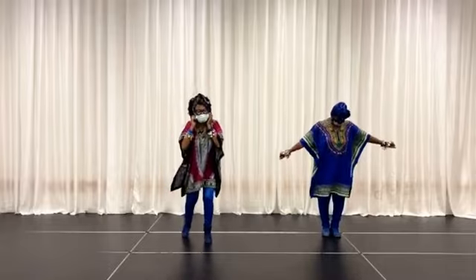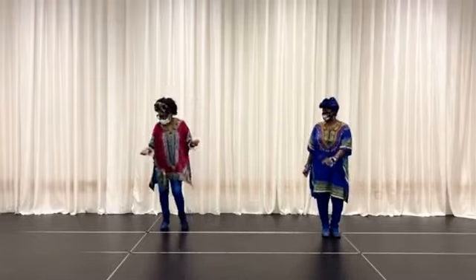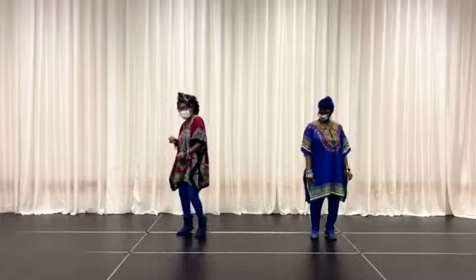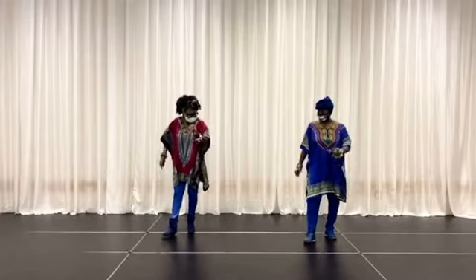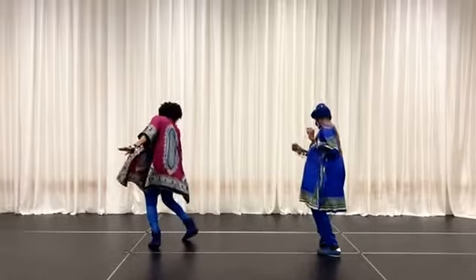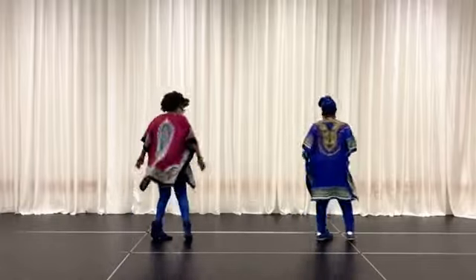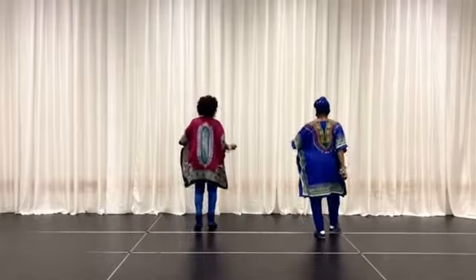All right, here we go! Let's get out on that dance floor. Move those feet to the beat and have fun.